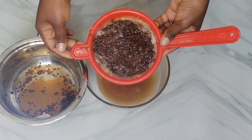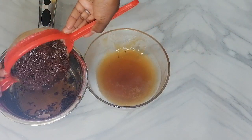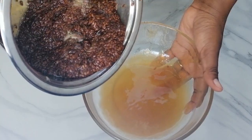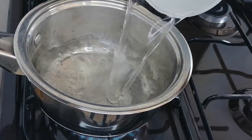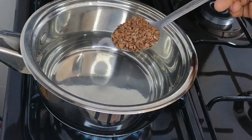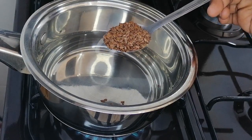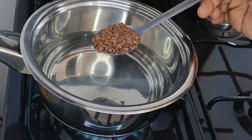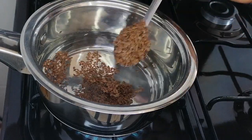Welcome back to my channel. Today I'm going to show you how to use flax seeds after making the flax seed gel. If you haven't subscribed to my channel, kindly consider subscribing, and don't forget to like this video. Flax seed is a nutritious superfood that can also help you get beautiful, healthy, and gorgeous hair.